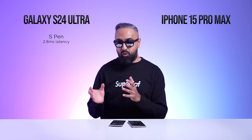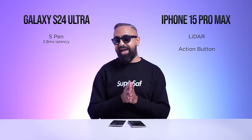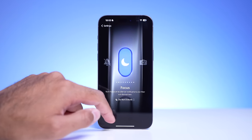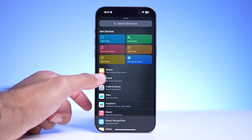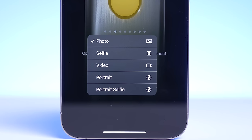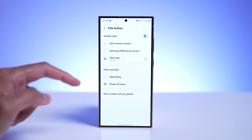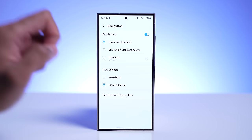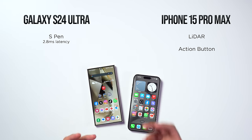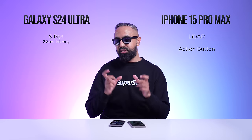The iPhone 15 Pro Max has its own unique features: a LiDAR scanner for depth information, very useful for AR. It also has the new Action Button — a customizable button at the top of the device that can open any shortcut, app, or a particular instance within an app. For example, you can set it to open directly to video mode in the camera. On the S24 Ultra, you can double-press the power button to launch the camera and customize it to open a particular app, but you don't have the same level of customization as the Action Button. Personally, I find the Action Button's position at the very top not very practical.